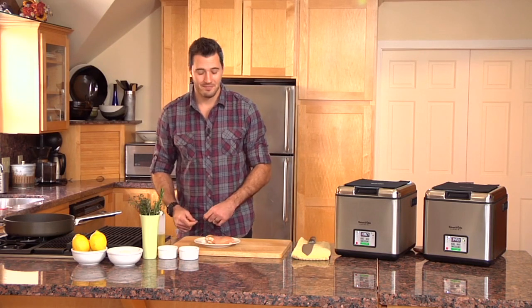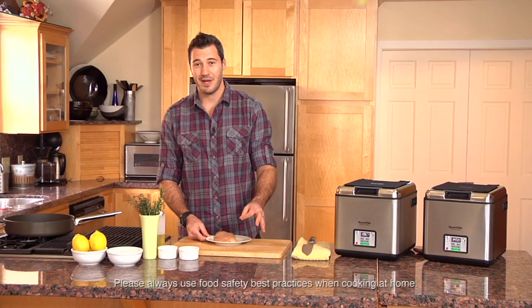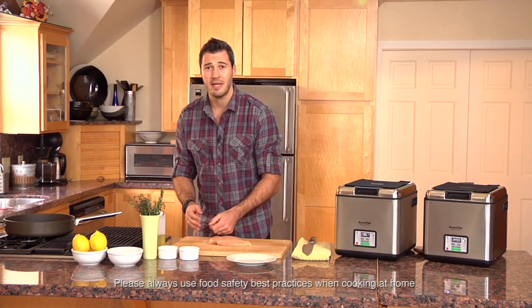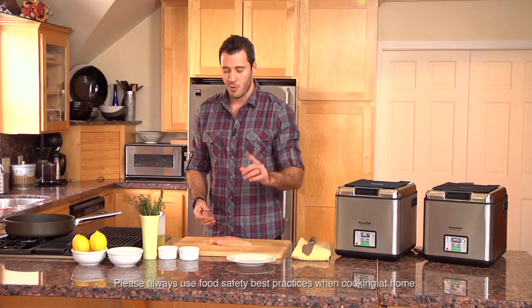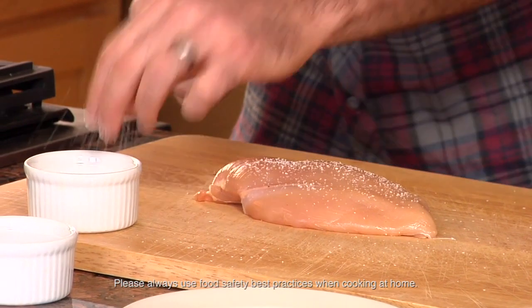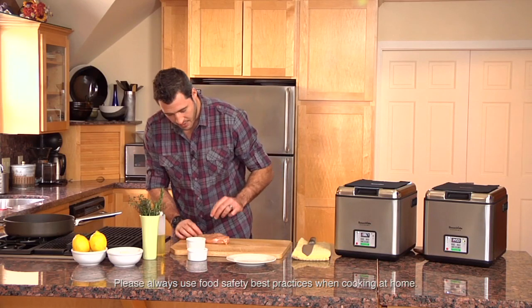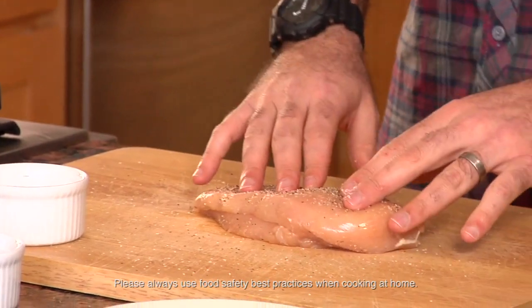I'm going to show you guys a little secret. We're going to give you a very, very simple recipe today. I've got my chicken breast, and what I'm going to do is leave it whole. A lot of people like to pound it out to cook it evenly — I'm not doing that. Here I have my salt. I'm going to lightly season it with some salt, then a little bit of pepper, always seasoning both sides. And there is my basic salt and pepper chicken breast.